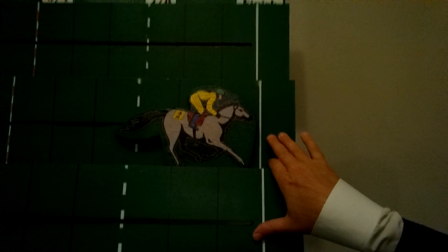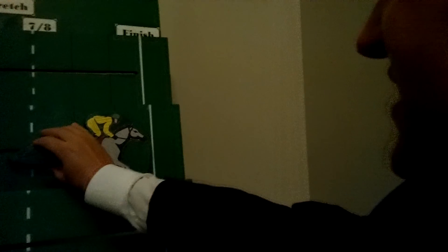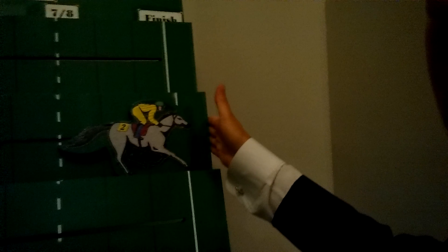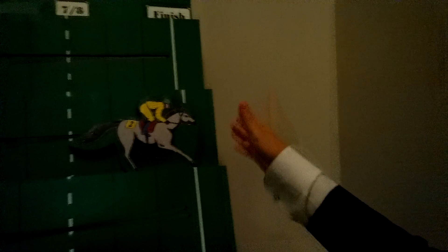They're going to have to roll off and see who ends up winning by a nose. And if somebody rolls enough to put their horse one space past the line and the other horse is right on the line, the horse that goes the furthest wins. And if it's still a tie, you're going to roll off again.